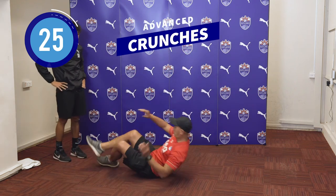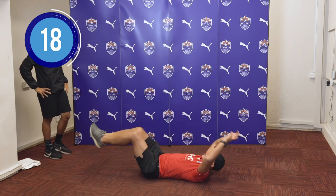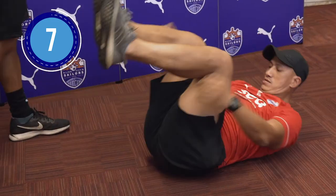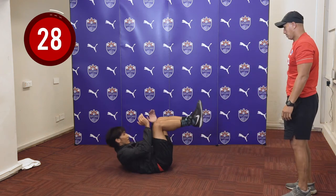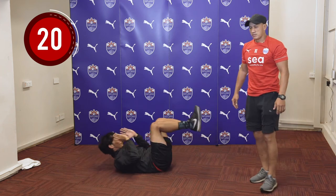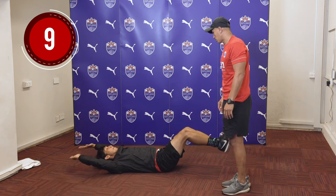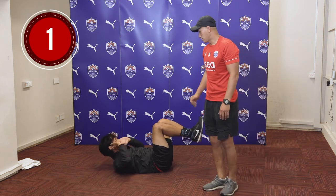Next, we will have the crunches. For those who find the crunches too easy, we'll do moving crunches where we're going to extend our hands and legs and do a full crunch, taking it in and out. Go slowly — don't rush in this exercise, you got to coordinate your hands and legs. If it's too difficult, go back to the normal crunch. Shea, you want to take the normal crunch again — just do the normal crunch.